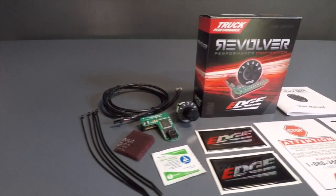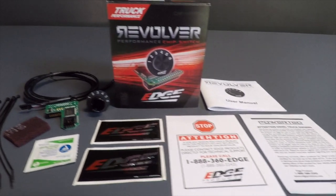Hey everyone, today we have the installation of the Edge Revolver six-position chip on a 99 Ford Power Stroke.